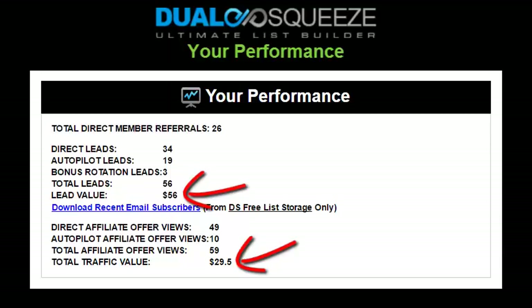The dollar values shown for both leads and traffic are not actual funds due, but rather estimated worth of the results you're receiving. Many online marketers pay up to two dollars per lead, but we conservatively value each lead through Dual Squeeze at one dollar each — so if you have 100 leads, you'd have an email list valued at $100. We value each affiliate offer view at 50 cents each and calculate that total for you as well.